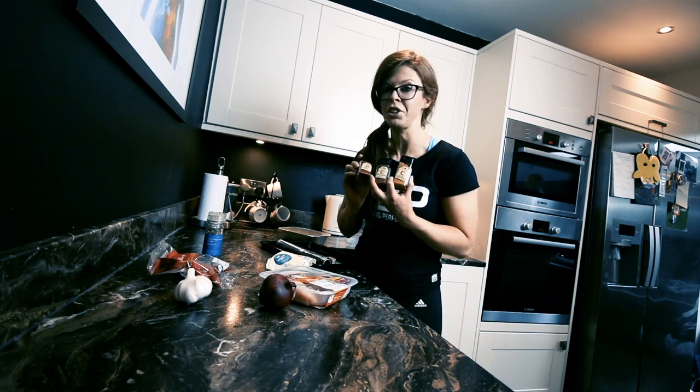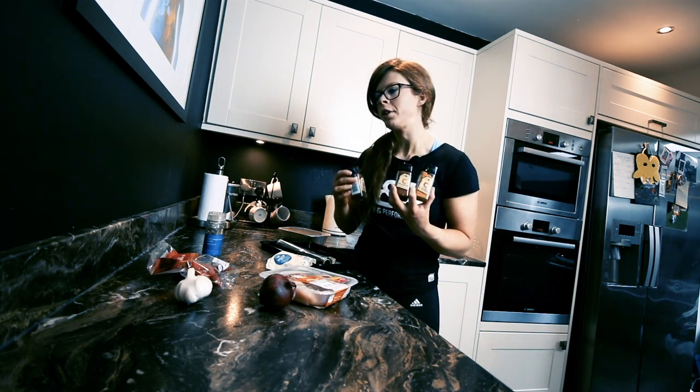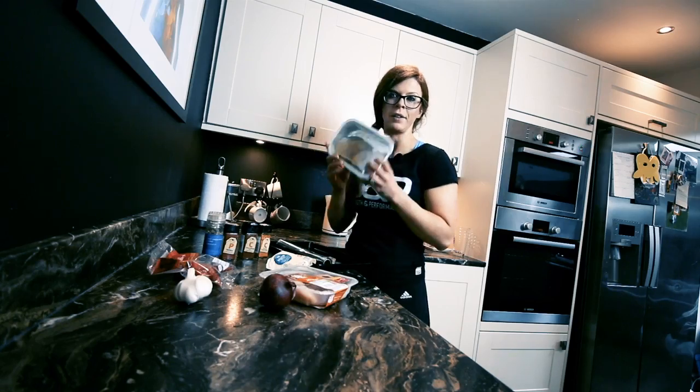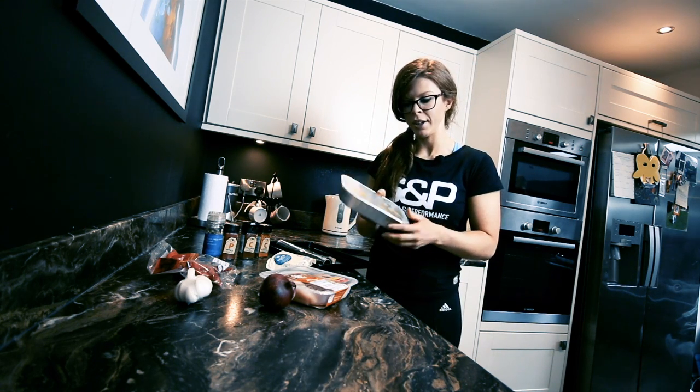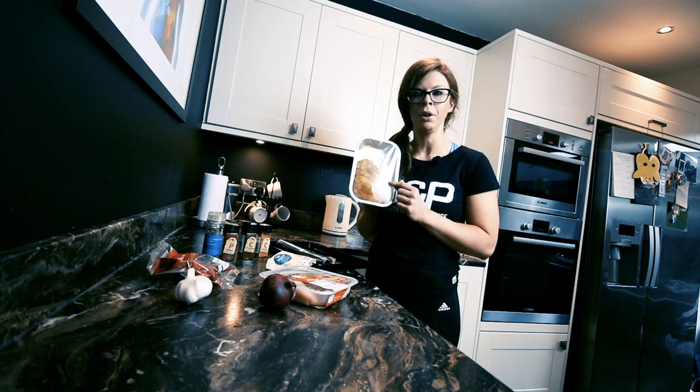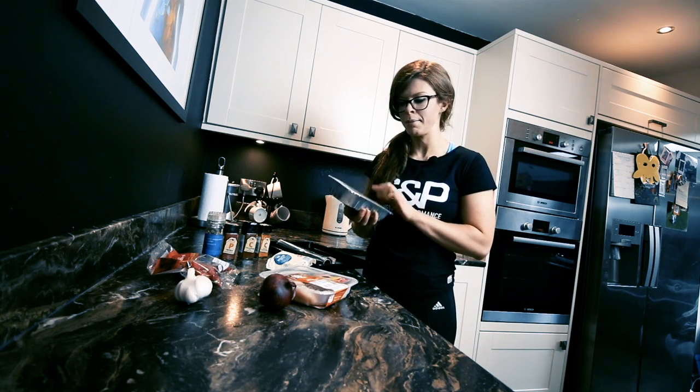It's up to you which seasoning you choose — if you want to go for one or the other, that's great too. What you can also get is available from the butchers. Sometimes it's already pre-packed and ready-to-bake chicken fillets with seasoning on too, which are pretty easy to prepare.